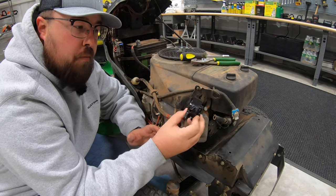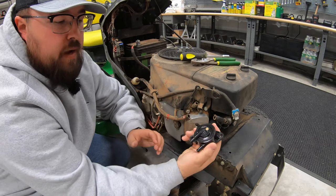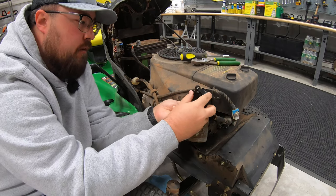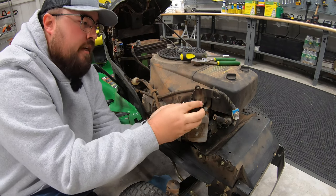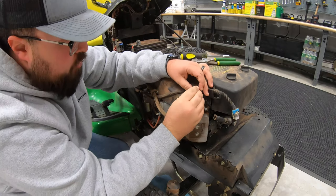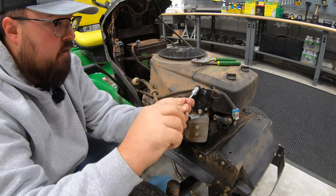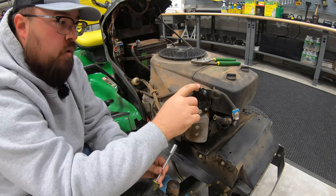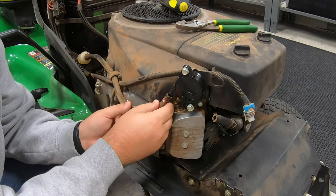Now going on with our new fuel pump, we'll just do those exact same things in reverse order. We're going to start by looking at our back nipple here going into the vacuum tube that's coming from the engine. Make sure and get that seated all the way down to this ridge, and then we can go back in with our two bolts. Tighten those up just a little bit, just to where they're not going to come loose — but be careful because we don't want to break the plastic that this pump is made out of. Next we'll just go back on with our two fuel lines.